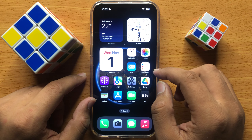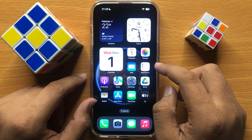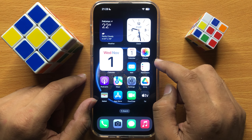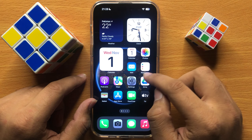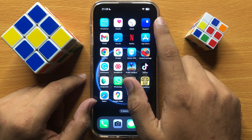First of all, remove your case. If your case is covering the flashlight of your iPhone, then remove the case and after that the flashlight will start working properly.